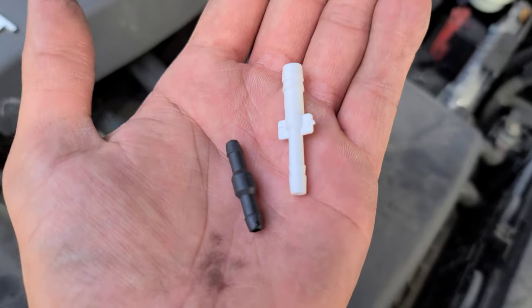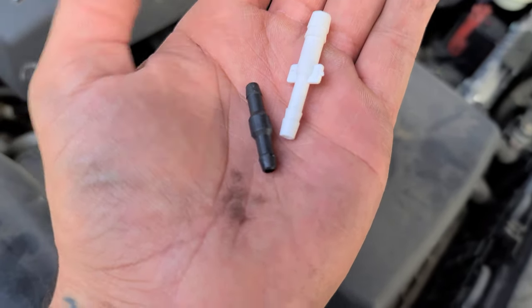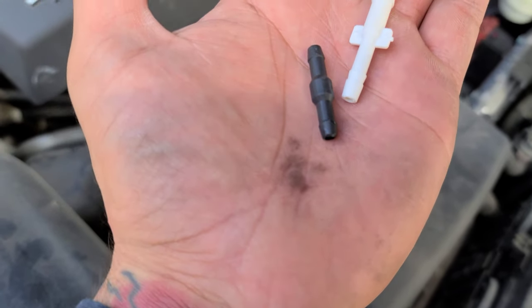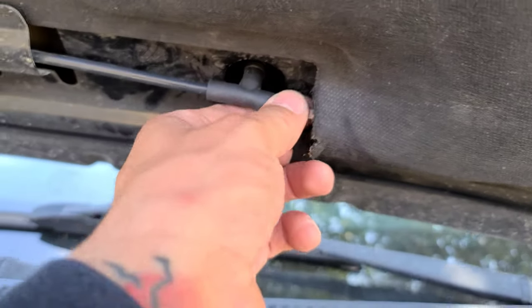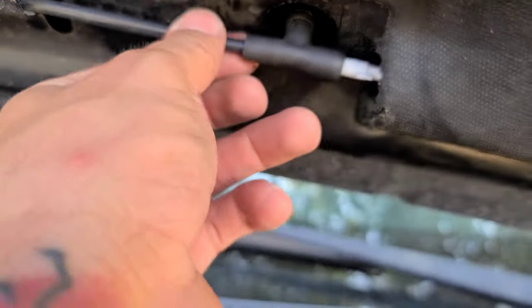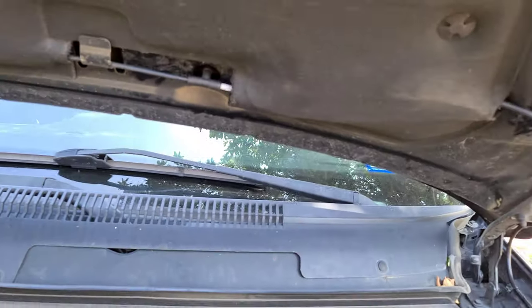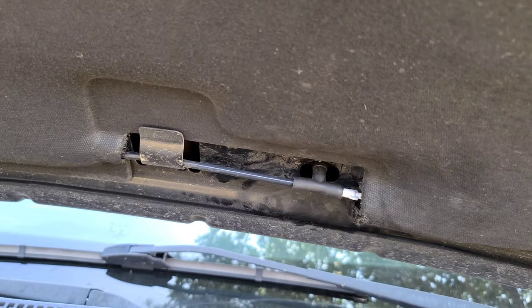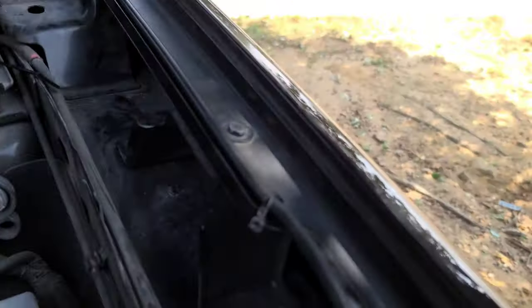You can see the difference between the two fittings — this one goes to the water nozzle and this one goes into the hose. Alright, so this is take two. I already replaced this fitting right here — it is a little tighter fit. Hopefully it'll fix the problem. At the same time I'm going to look for any leakages from over here to over here.